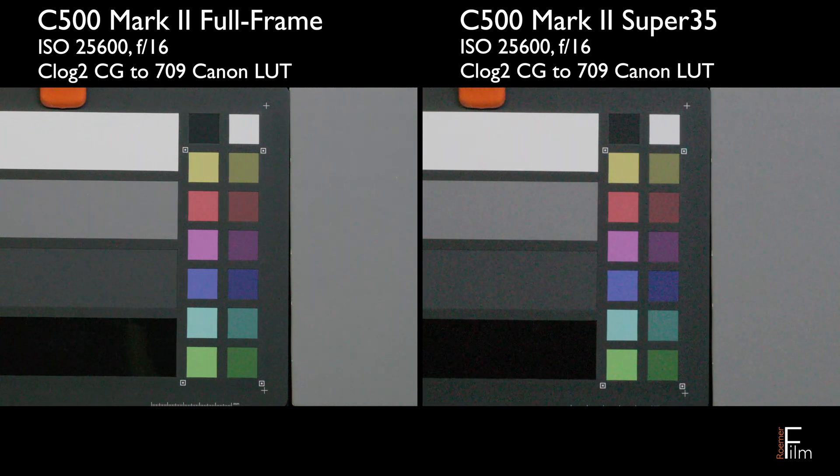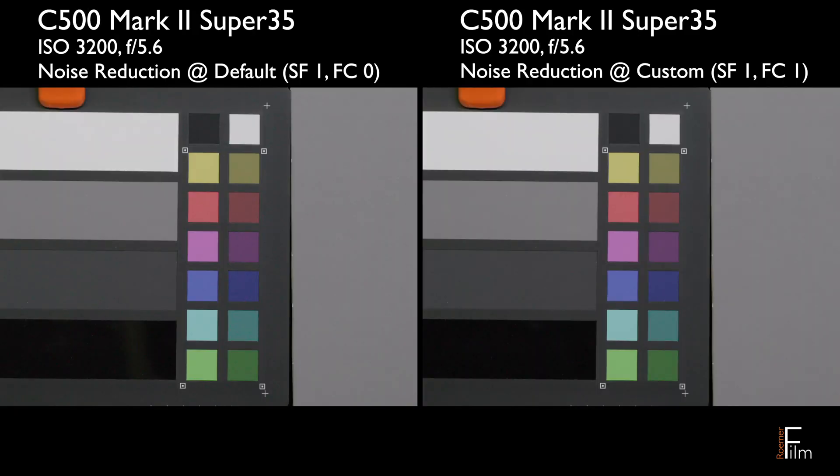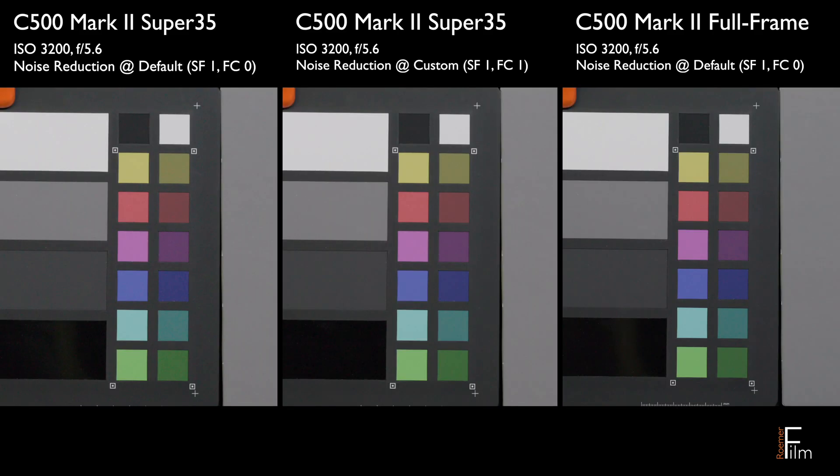Next up, we're going to see a comparison in Super 35 at ISO 3200 with frame correlation set to one versus the default where it's set to zero. I think you can see that the noise is cleaned up very nicely. Then to give a further sense of comparison, the next trio of clips will compare full frame versus Super 35 at default noise reduction and Super 35 with frame correlation set to one.